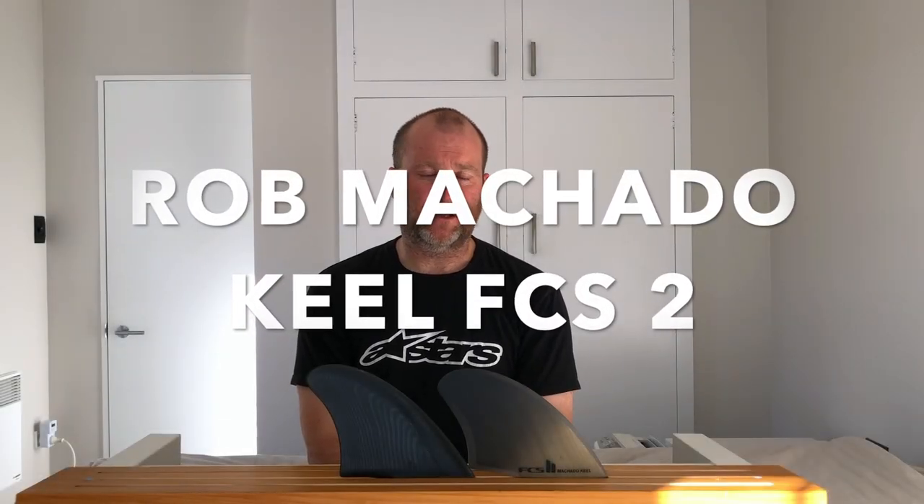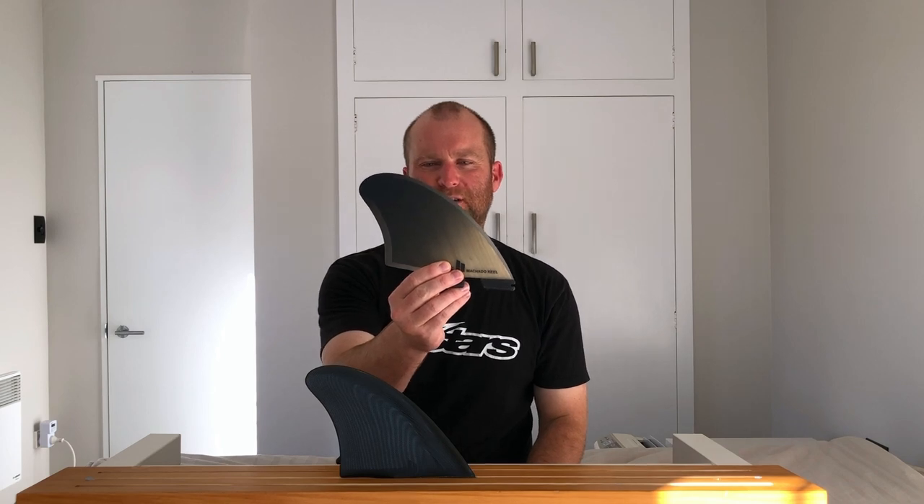Here we go with the Machado keel fins. Same nice black fade, we've got the wooden insert — I assume it's probably bamboo — and again it's actually a little bit more flexy than you might expect. The modern keel is currently the biggest keel FCS2 do and it has a virtually identical template to the Chris Christensen keel fin. Here's the comparison of the two — the modern keel's a tiny bit deeper but the Machado's actually got a lot more area and it comes back a bit further, so it's a really good fin.